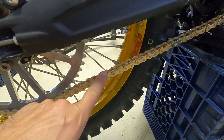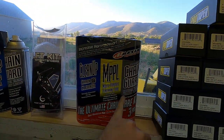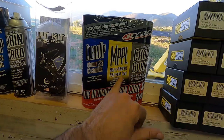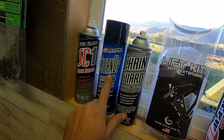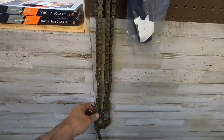The bad thing about a non-o-ring chain: you've got to keep it clean, you've got to keep it lubed. If you don't, the dirt will get in between the links and wear it out — this chain will not last as long as an o-ring chain. That's why we sell these kits — chain lube, a cleaner, and a good penetrant that helps displace water when you wash your bike.